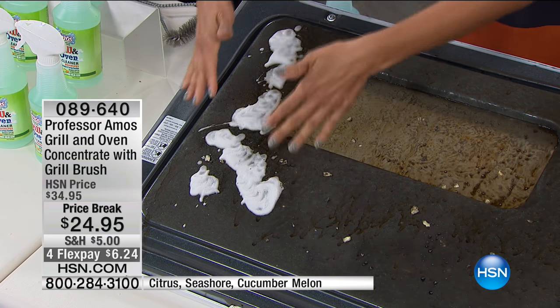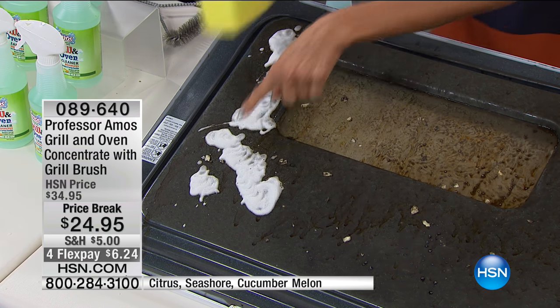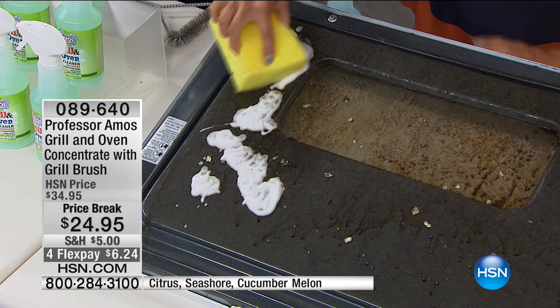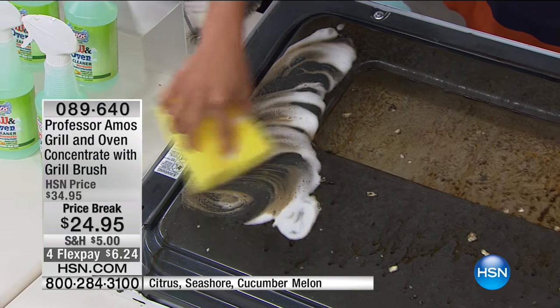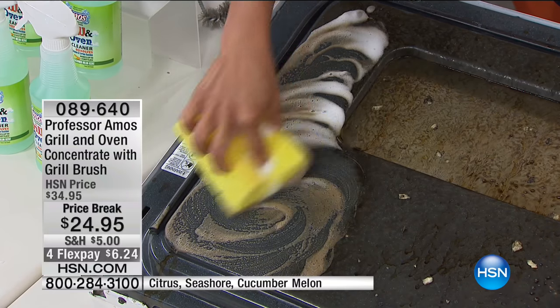Ladies and gentlemen, you no longer need to heat the oven for it to start working. Why heat up the whole house and deal with that crazy electric bill? This grips, this clings, it's got hang time, which is really important. Watch what happens — it's actually on the outside. It starts to get busy after spraying this on. I let it sit for a few minutes, and all that baked-on, caked-on mess, all the oven spills — the lasagna, the creams.